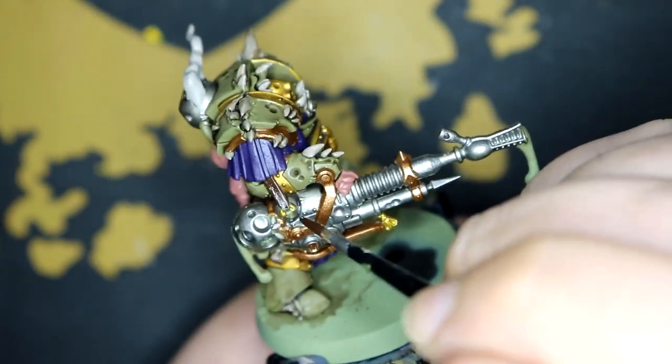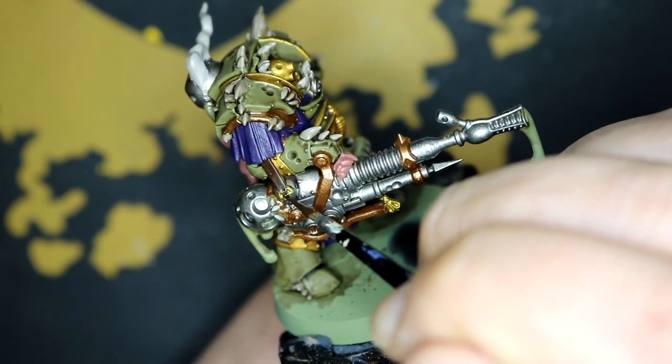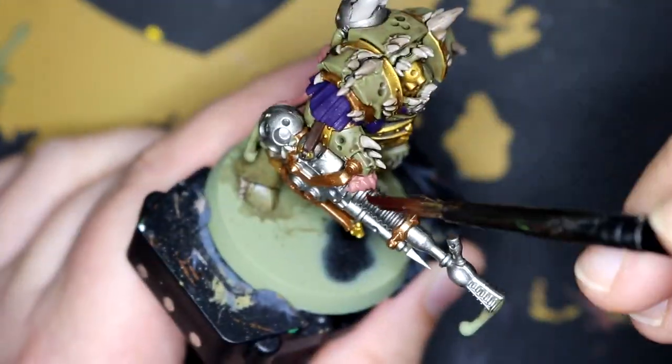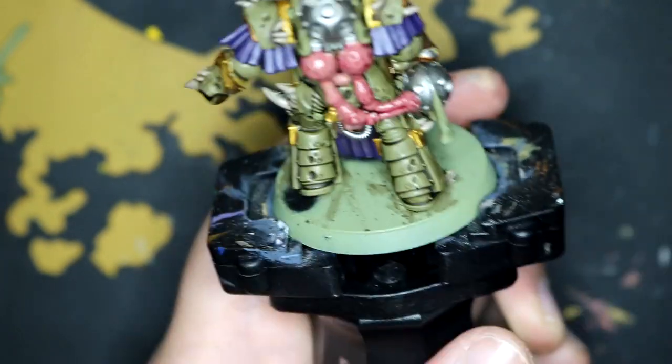Mournfang Brown made up the leather straps holding the weapon onto his arm, and then went over the fleshy bits with Carabao Crimson.